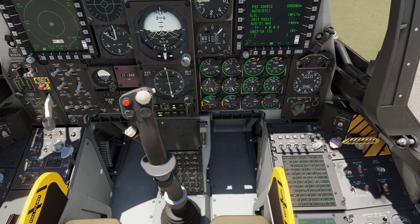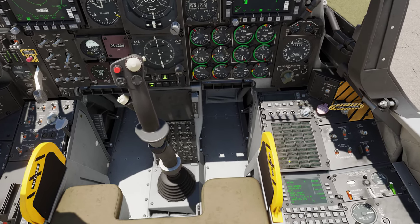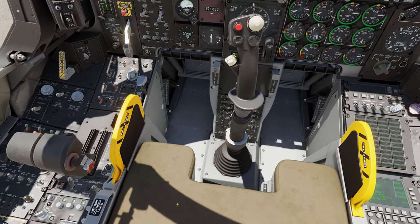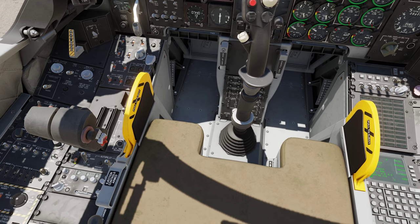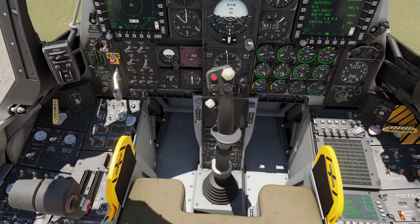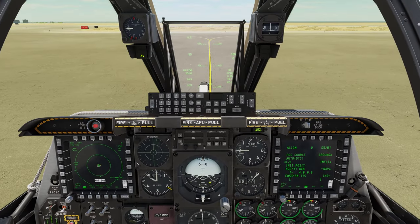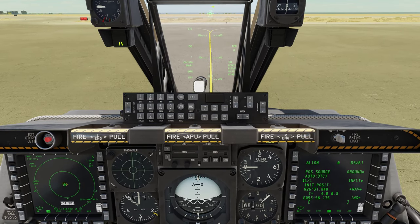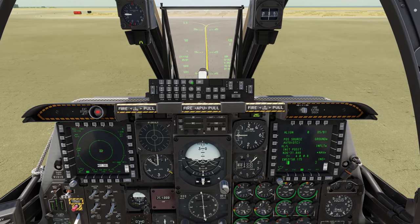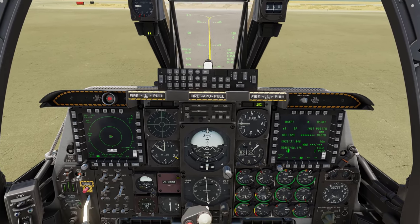I'll also set the navigation source to steer point rather than TACAN or ILS. Now if you look down, the only caution light we have left is our EAC. Come right over here — there's a switch for your radar altimeter; you want it on. Your EAC will clear as long as your EGI is turned on. You'll also see that your TVV is correct now. We're going to go to function, then waypoint — and waypoint is what I want to be looking at.